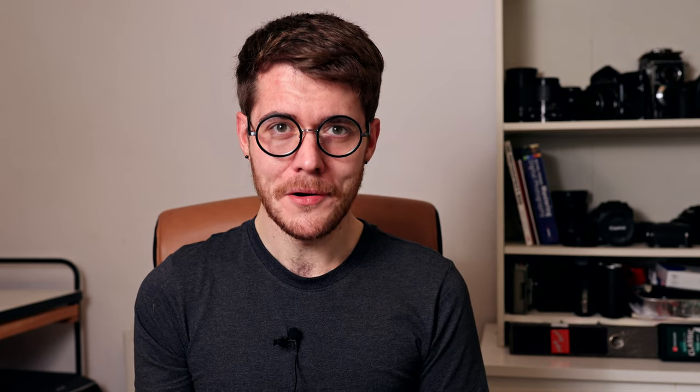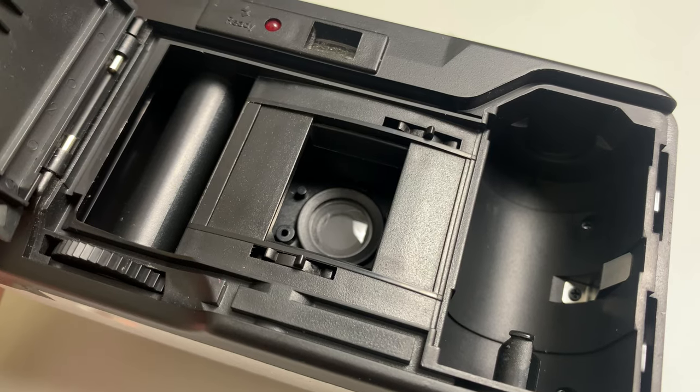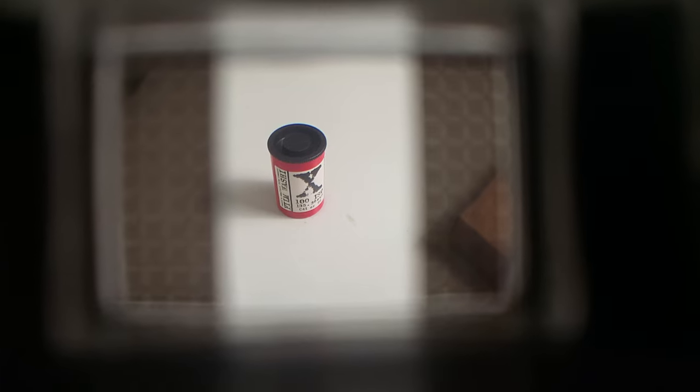The film is loaded into the camera with a sort of pseudo-quick-load system — just insert the leader into the slot, close the door, and start advancing. The film gate itself is curved, which is pretty typical for these acrylic lens cameras because it helps improve field curvature, improving overall image sharpness and controlling distortion. One amusing thing to note is that the viewfinder and the film gate are both blatantly just infilled with extra plastic from a generic OEM 35mm camera. I don't think that's necessarily a bad thing, but it just stands out as really obvious and I find it kind of funny.